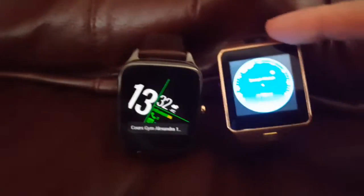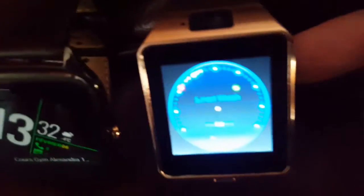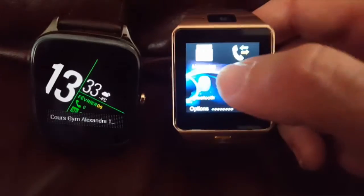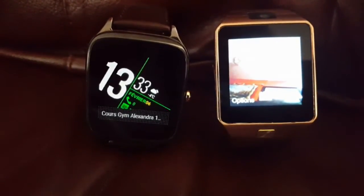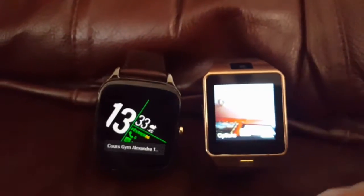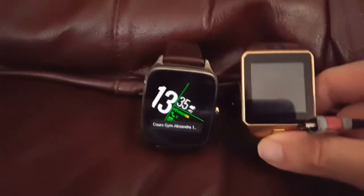First, about price: this one is $50, this one is $200. The cheap one has a camera, so you can do photos and videos with it. You can see the camera on top — you can see my hand moving. The Android Wear does not have a camera.